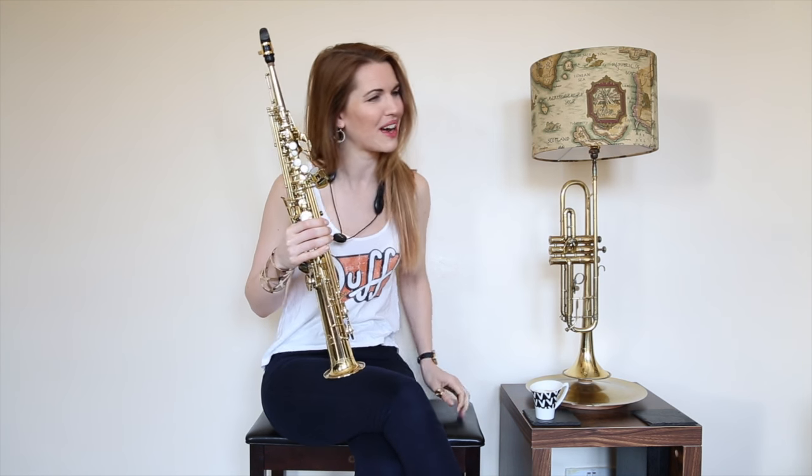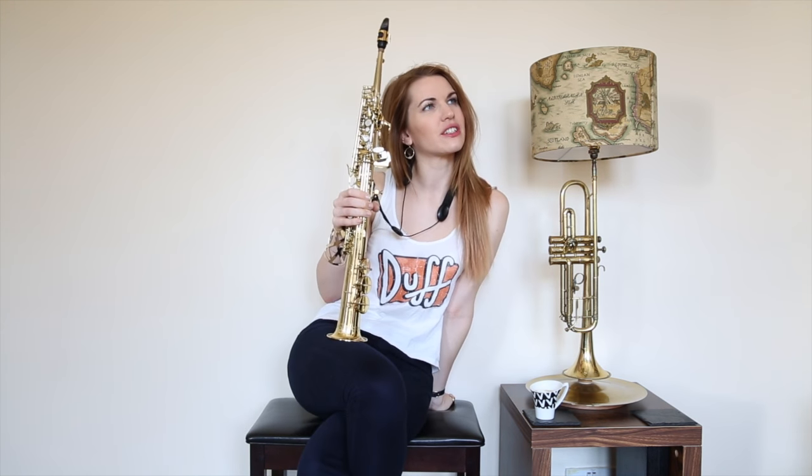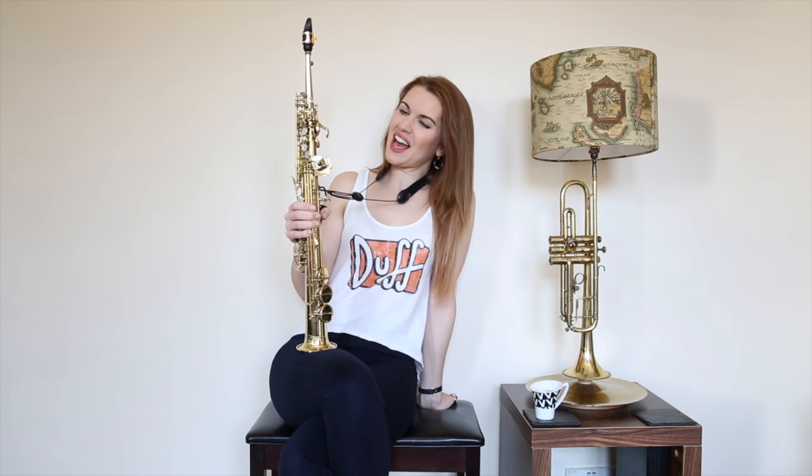Hi, hi there, hello. You may remember me from such other cheesy saxophone favourites as Kaila's Whisper. What else have I done that's horrendously cheesy? Baker Street? God bless the 80s. Anyway, this one — Songbird.